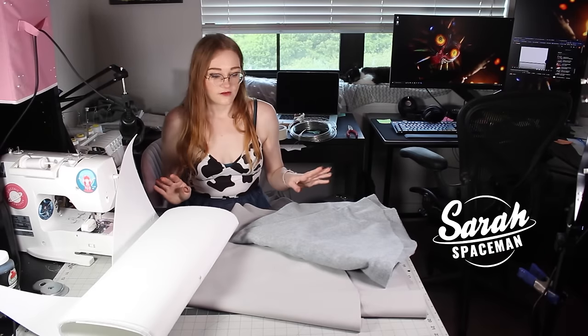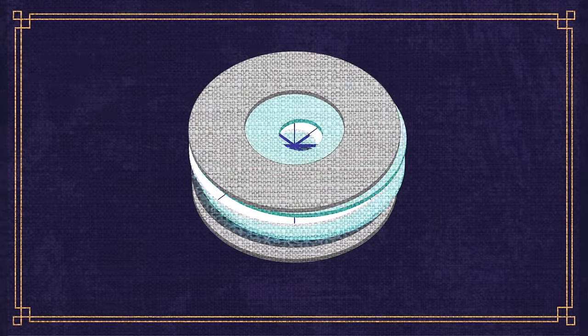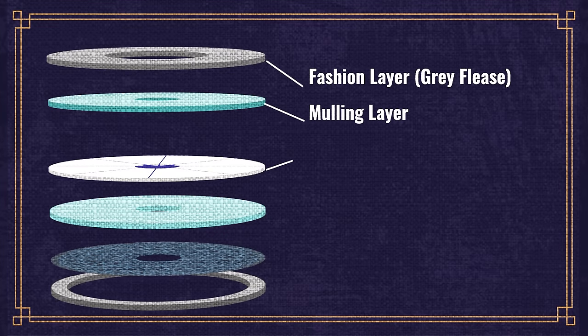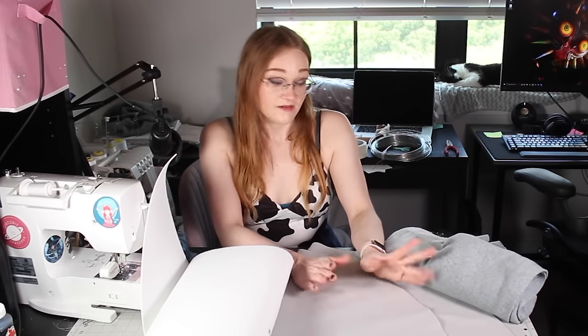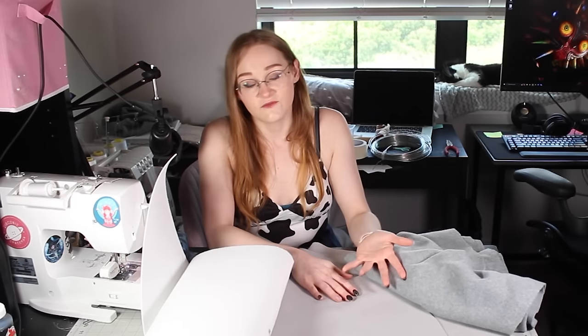For fabric, we have a couple different things going on here. Originally I was going to make the hat out of this polyester wool with this gray felt as mulling. Mulling is a layer of fleece, felt, or wool that goes in between the structural layer and the fashion layer — it helps hide the structure and makes the hat look softer and smoother. Wool is kind of expensive, and I did a dumb — I didn't buy swatches first, and it turns out I actually like this fleece felt way better, so I've switched them.